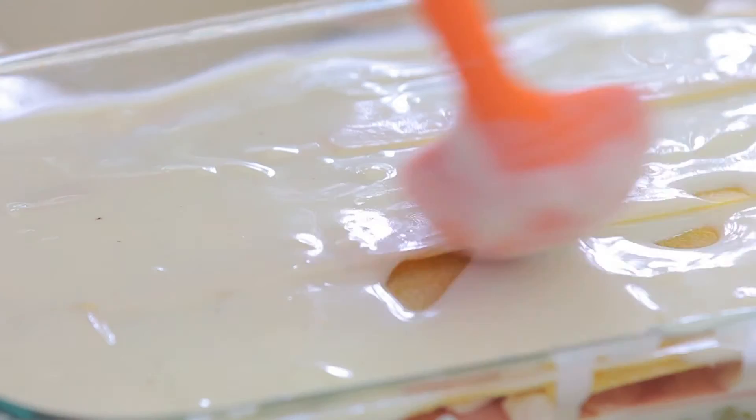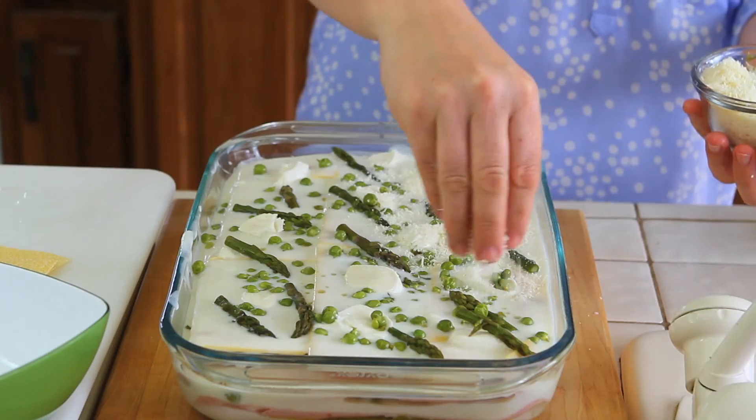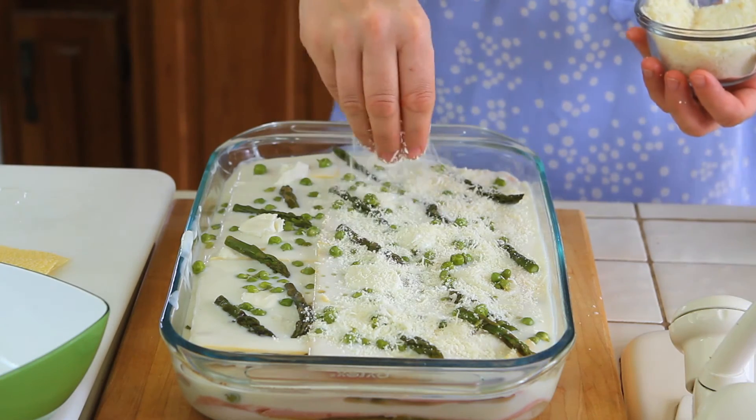Last layer of lasagne, bechamel sauce, mozzarella, asparagus spears and sweet peas. And last touch — a few nice full tablespoons of parmesan cheese.